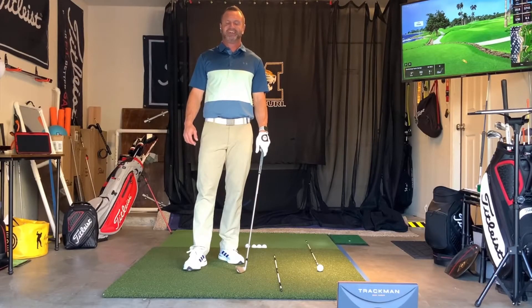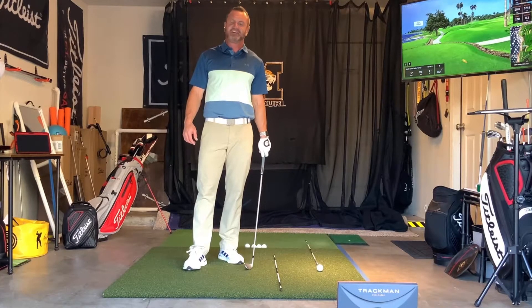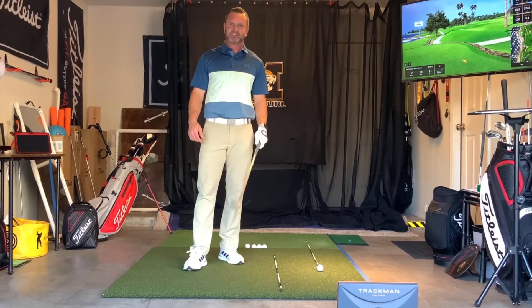Hi, Purple Motion Golfer. My name is Eric with EJS Golf, and today I want to talk to you about grip, posture, and alignment.